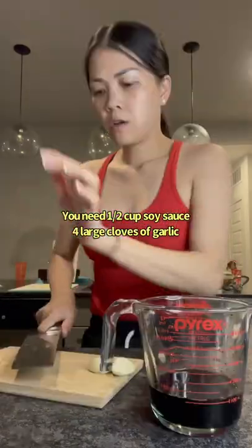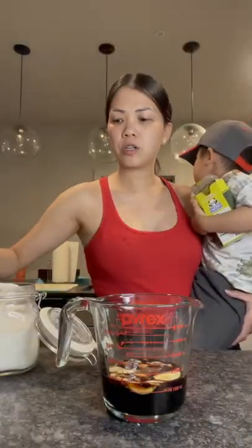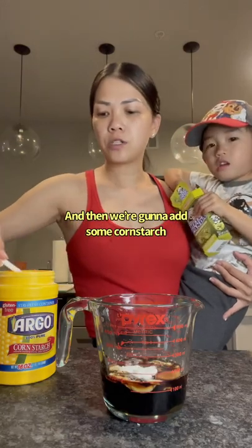You need half a cup of soy sauce, four large cloves of garlic. We're going to let this soak for 30 minutes. It's been 30 minutes, now I'm going to add some sugar, and then we're going to add some cornstarch and water.